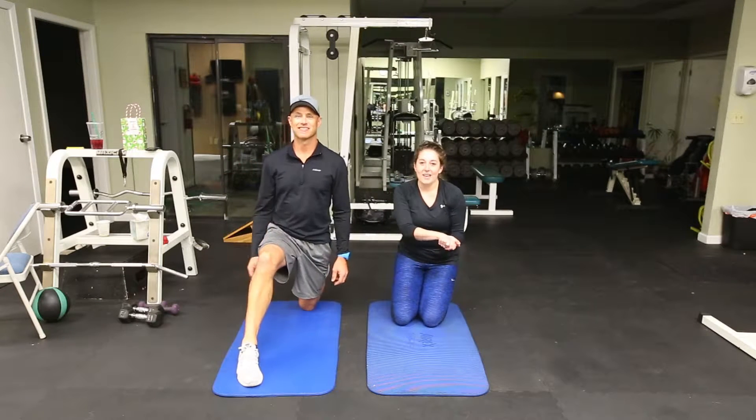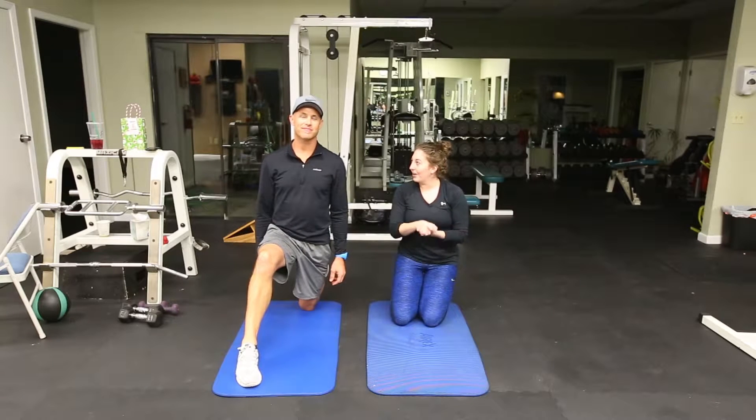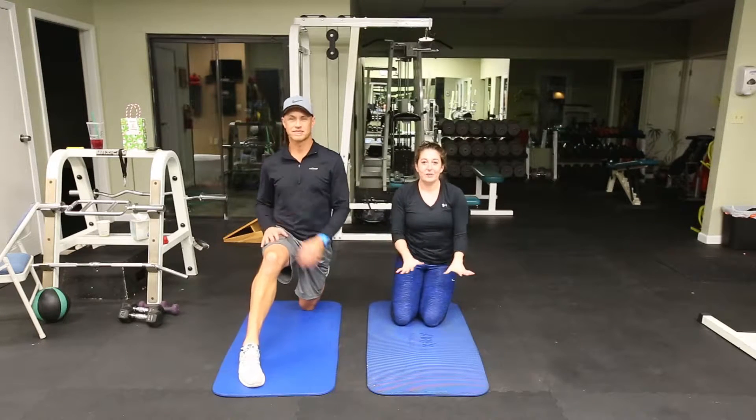Hey everybody, welcome back to Monday with Matt. Today is a silent night yoga video because we know how stressful Christmas can be.